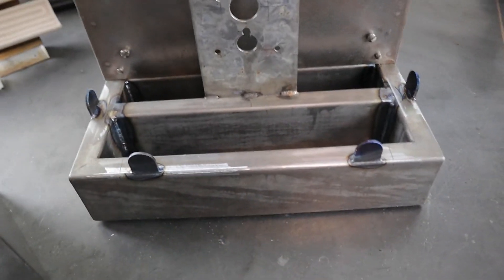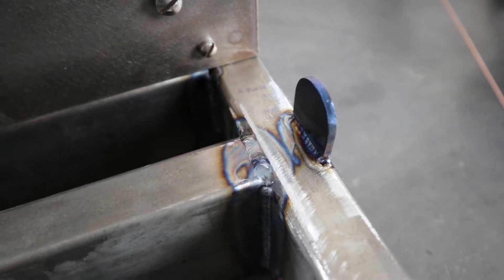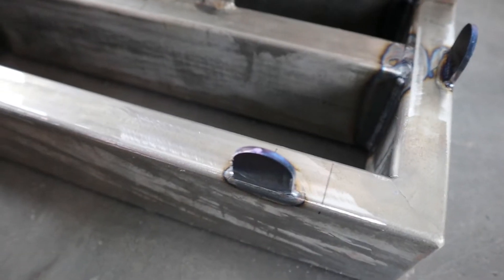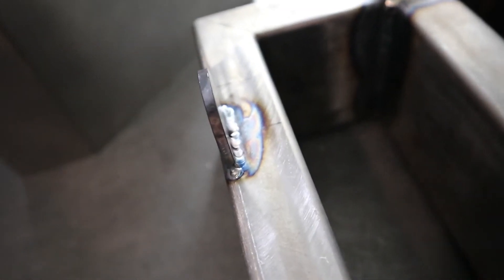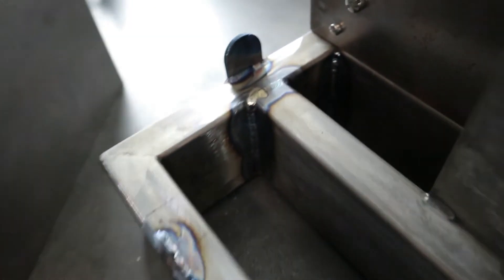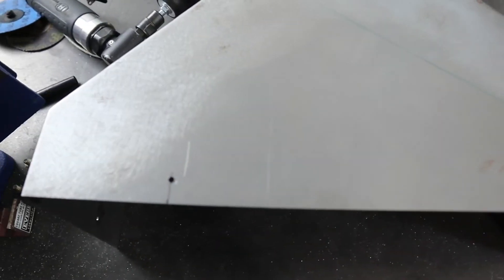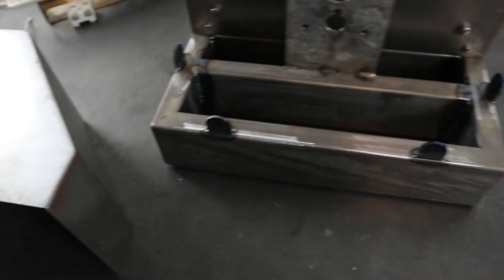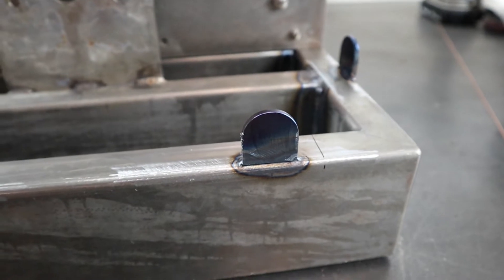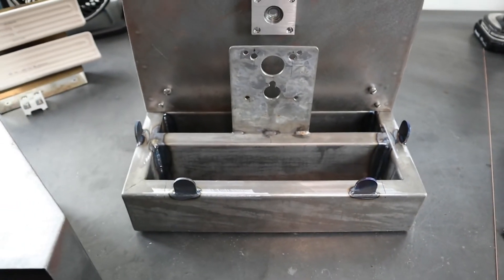I've got these tabs welded on. My welds got a little better — I was kind of out of practice — and I also got the 0.045 rod I'd been needing. One of the tabs I had to weld left-handed so it was a weird position, but it came out okay, not super pretty. I've got the pilot holes drilled, so now I need to set the cover on there and transfer the holes over, hopefully getting them to line up in the middle. Then I'll drill and tap those and get the cover mounted.